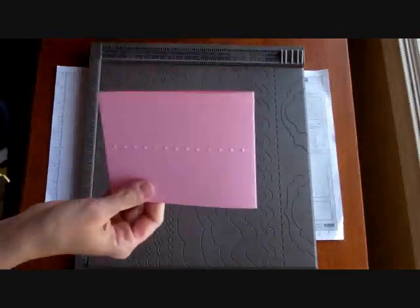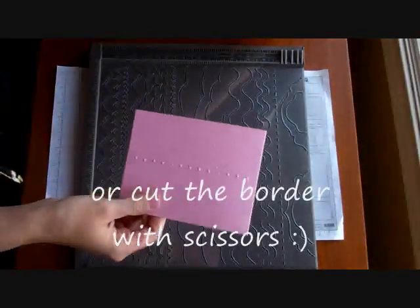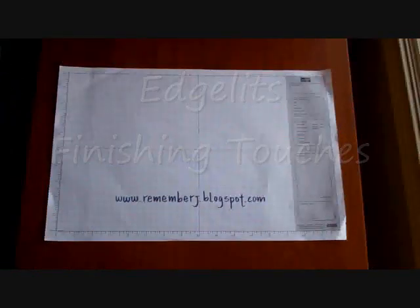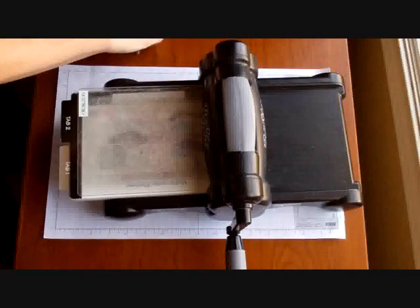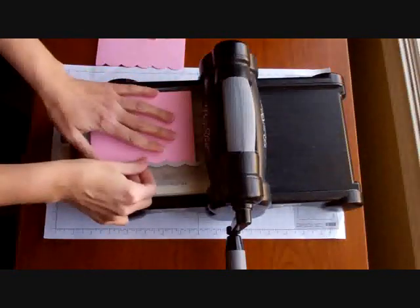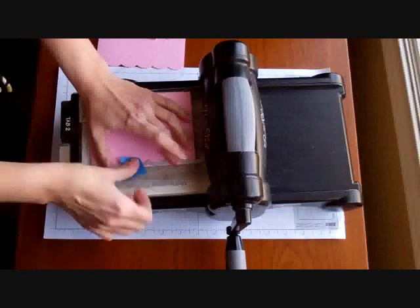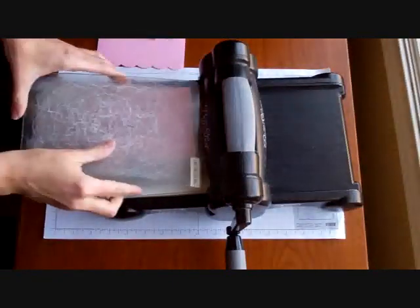Now you can do one of two things. You can get your Big Shot — we have the Etchlitz Finishing Touches — and you can go ahead and just cut that. I'm going to put my Big Shot, place my acrylic, and then I'm going to cut both layers at the same time. I do like to use the painter's tape on this — it keeps it all in place.